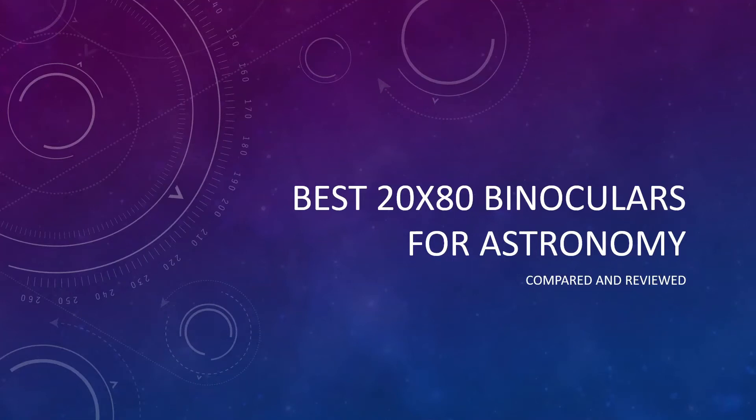Are you looking for the best pair of 20 by 80 binoculars for astronomy? If so, you've come to the right place, because today I'm going to be introducing you to the top three recommendations and also walking you through some of the specifications you need to look at to compare the different models. If you'd like a text-based version of this review, check out the link in the description to AstronomyScope.com.